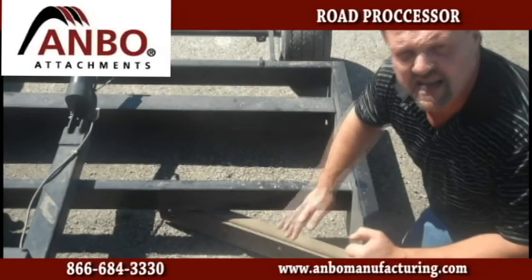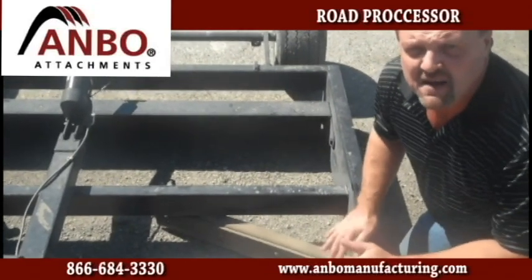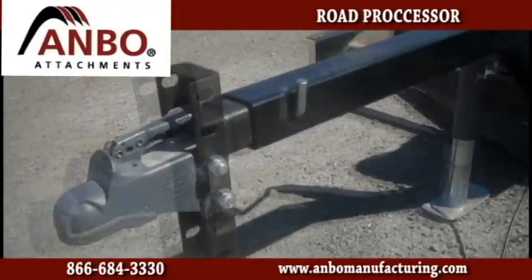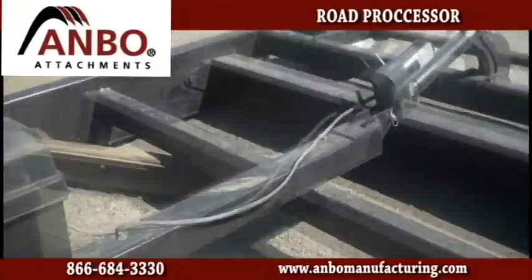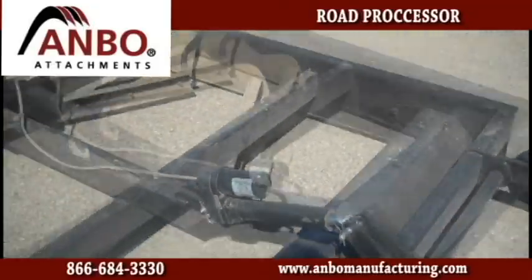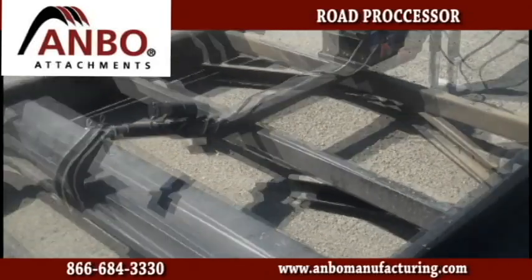You can keep the crowns in, take crowns out — whatever you want or need to do, the Road Processor from Ambo Manufacturing can handle it for you. It has a six-foot cutting width, simple, quick, and easy. If you are the do-it-yourselfer and want to maintain your own roads and keep them in professional-looking status, this is the unit for you.